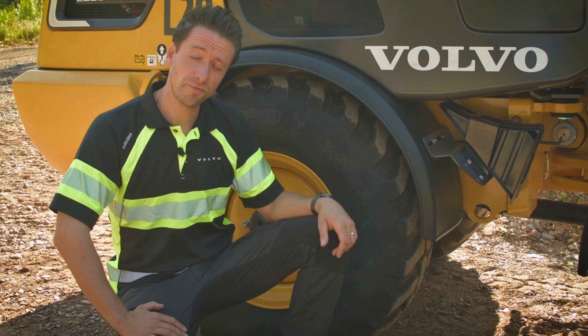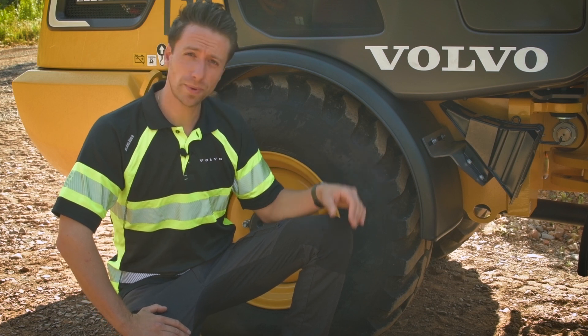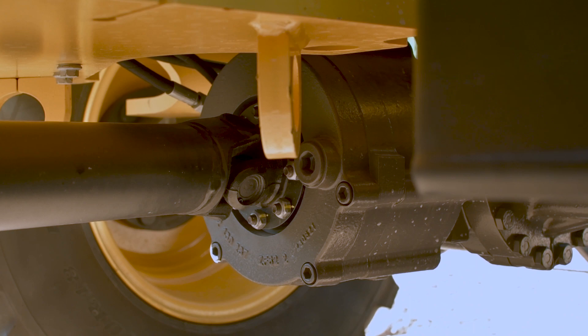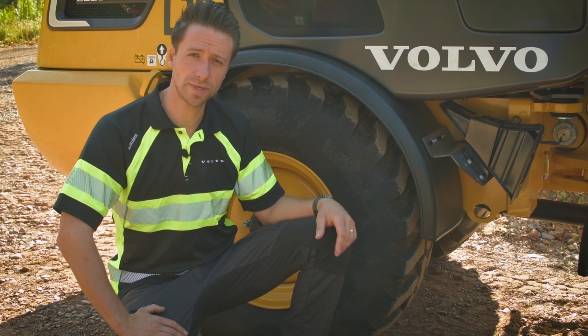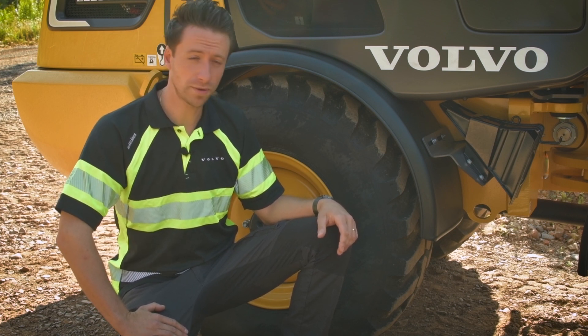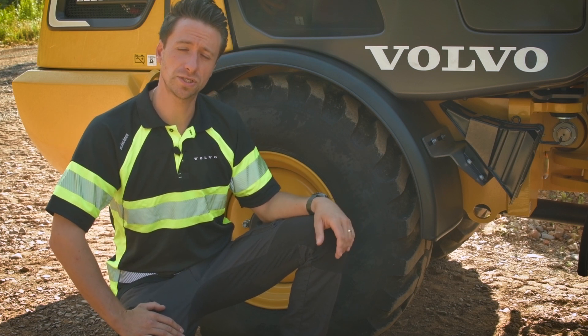We have also exchanged our disc brake with our maintenance-free, hydraulically applied wet disc brake, which enables us now to introduce our electric-enabled parking brake. Further on, this also comes along with our new hill hold functionality.